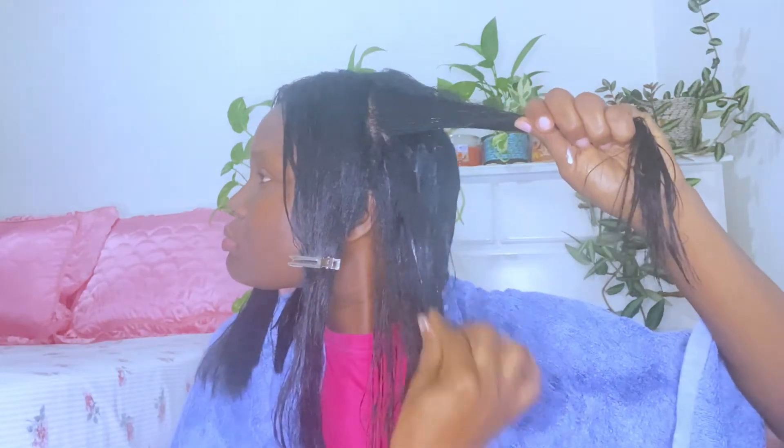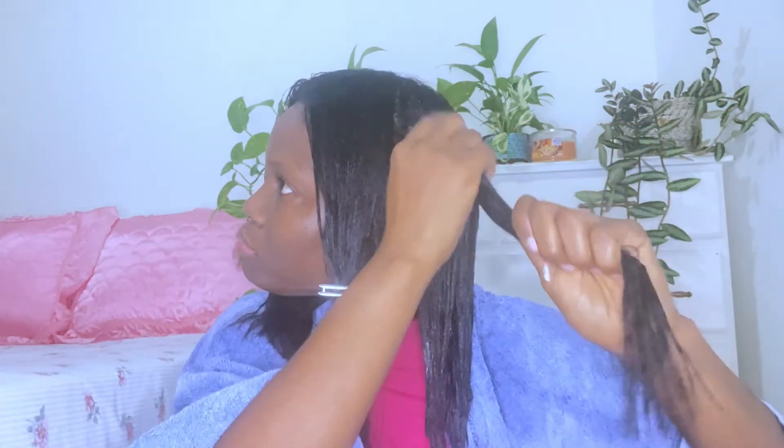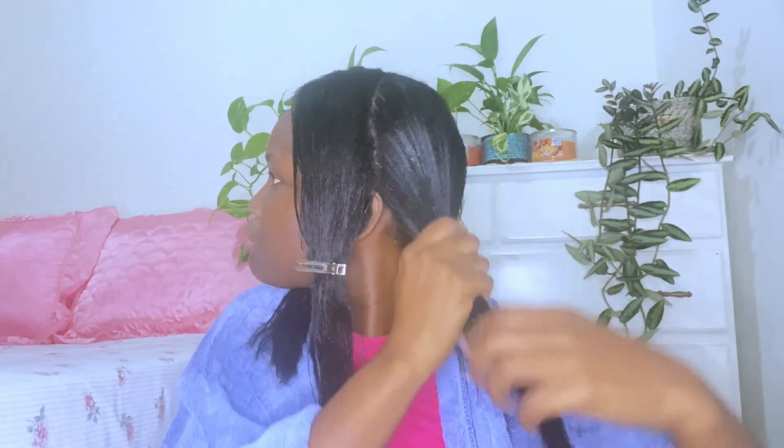At first when I started using this product I did not like it because it left a coating on my hair, but after using it for a while I realized my hair has really benefited from it. Before using this product my hair would not hold curls, but since using it I noticed my hair is actually holding the curl. I found that adding the oil to the mixture prevents it from leaving a coating on my hair, so I would suggest adding those oils into the mix.